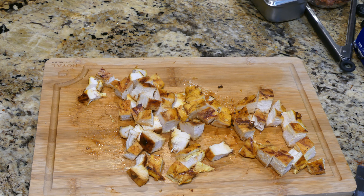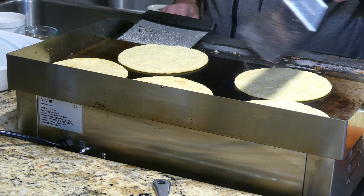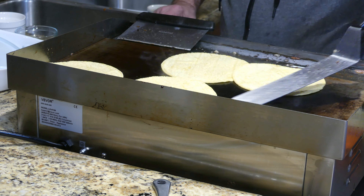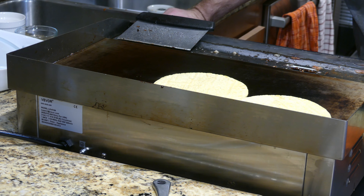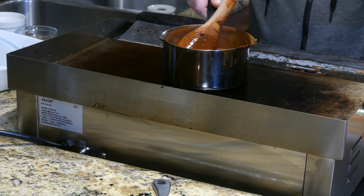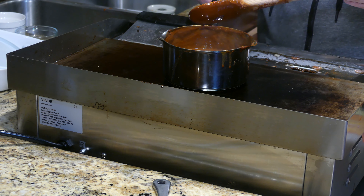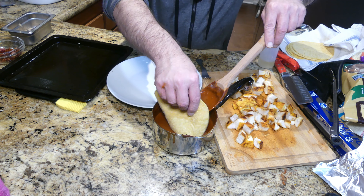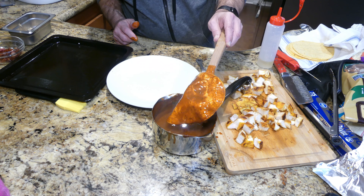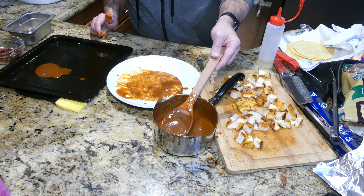The chicken's all cut up — time to make some enchiladas. Time to prepare some corn tortillas, setting them aside and covering them with a kitchen towel. The enchilada sauce has been staying warm on the stove, stirred occasionally, and it's definitely super thick. First, take a little enchilada sauce and put it on the bottom of the baking pan.